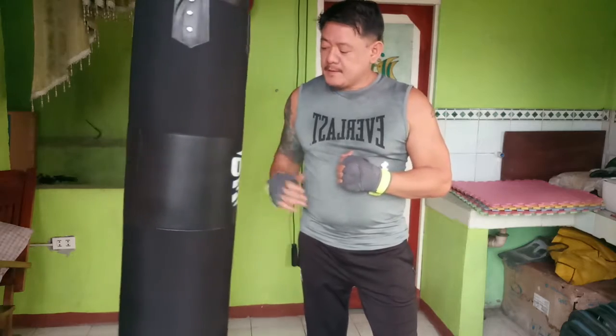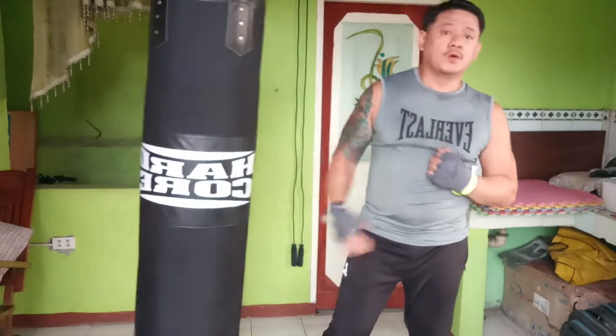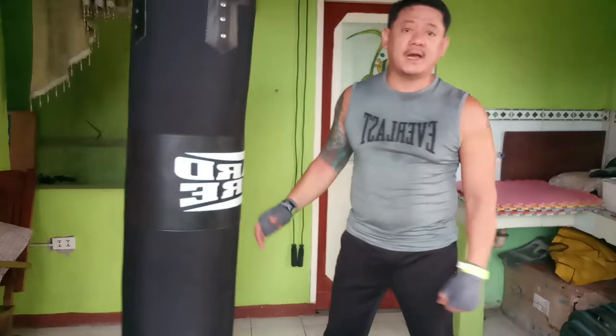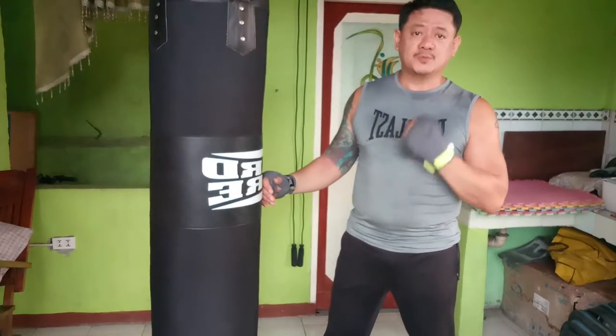The heavy bag plays a very vital role when you do boxing training. This heavy bag develops your power — aside from providing you how to do your technique and how you throw your punches at an angle, the most important thing with the heavy bag is you will develop your power on each punch.